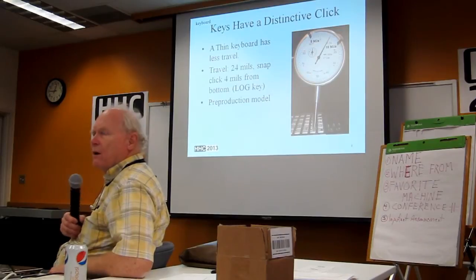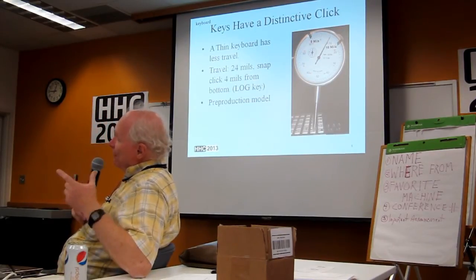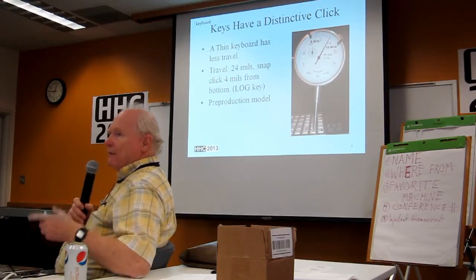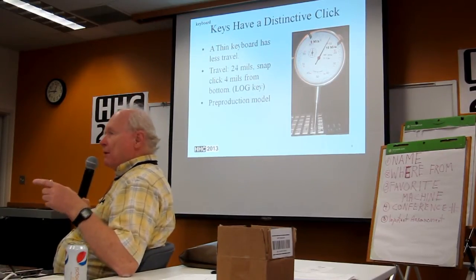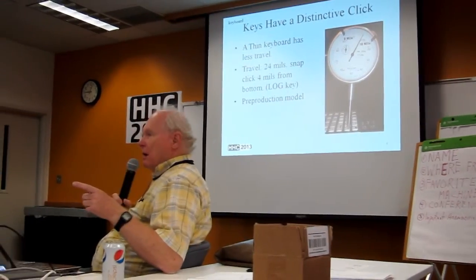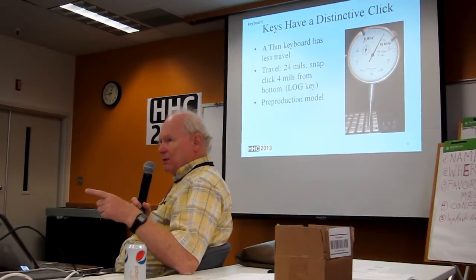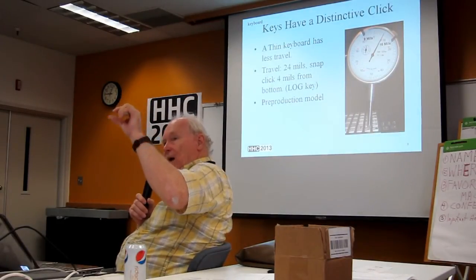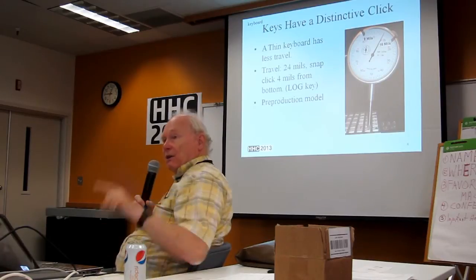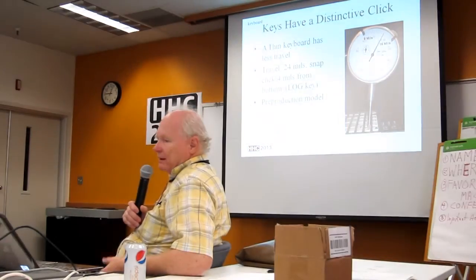How does that compare to, say, a 12C or another product? I knew that question would come up and I have the information but didn't derive it — the numbers are shorter. Some years ago I put a number of machines — HP, TI, and Casio — on an Instron machine so I could bring it down and plot the force and travel, but I just don't remember the specifics.